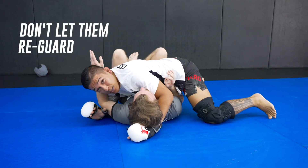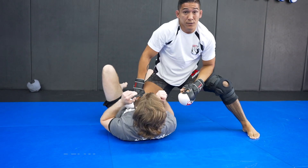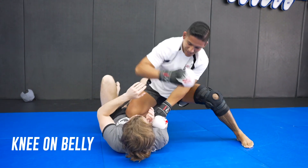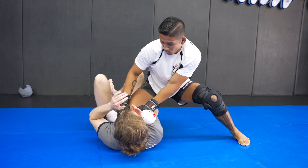I put pressure on him. If we get to a side control position, I can get up and put my knee right on his solar plexus for knee on belly, pepper him with punches and elbows — it's no fun. The whole time I'm keeping him working.